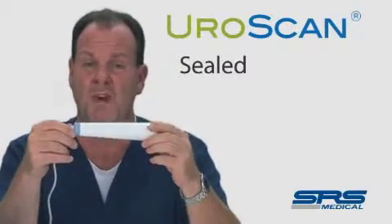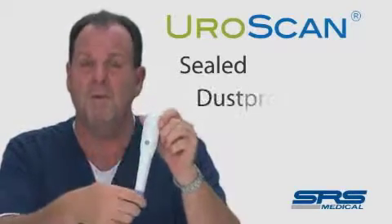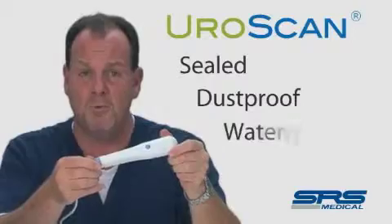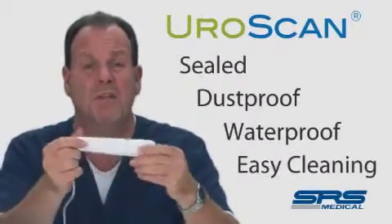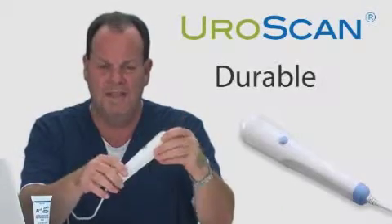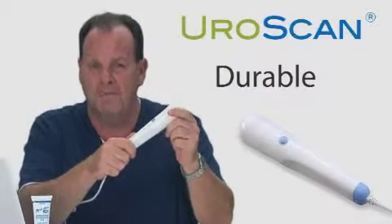It's a sealed device with all the electronics built into the probe. Because it's sealed, you don't have to worry about dust getting into and fouling the instrument. It's waterproof — it can be submerged and cleaned with alcohol wipes, Cidex, or any other cleaning materials you have on site. This device is made out of hard plastic and can handle the rigors of everyday use in both the hospital and office environment.